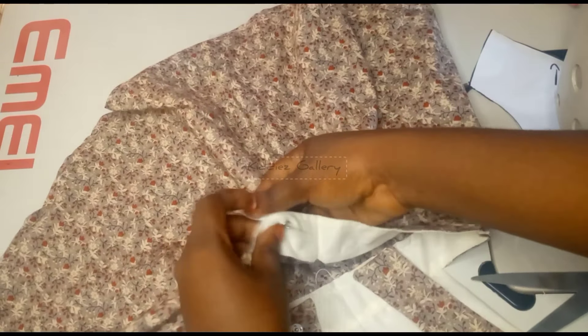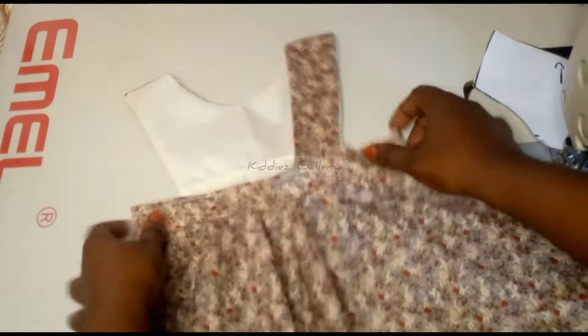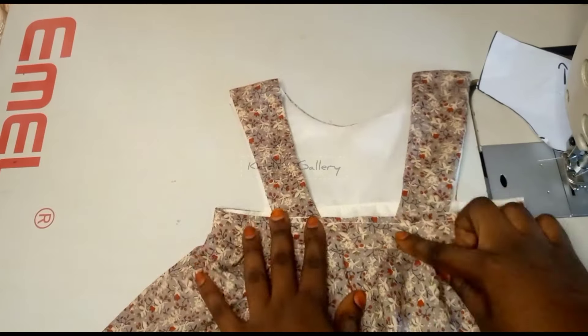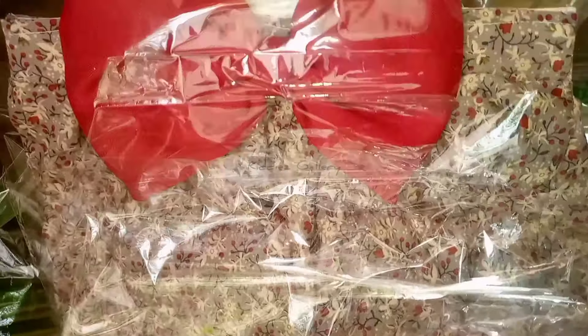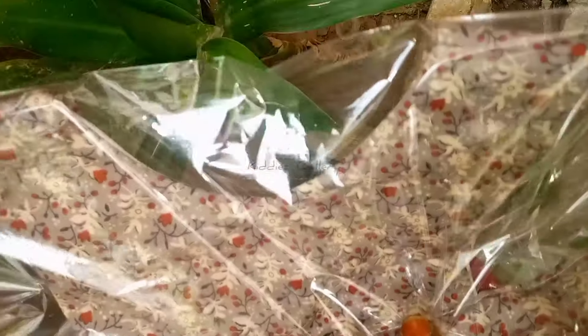We have finished — this is the end of the tutorial. The next thing is to install the snaps. I hooked them up and if you don't like snaps you can make your baby pinafore built-in by just tucking it down. Attach your label, package them, make about five or ten, and sell. If you liked this video tutorial give us a thumbs up and don't forget to subscribe.